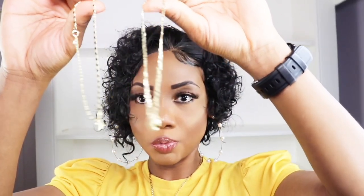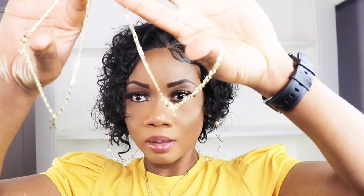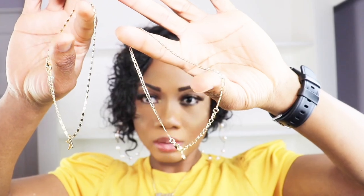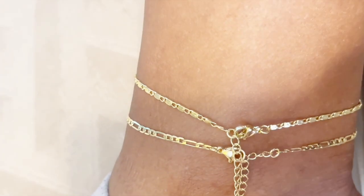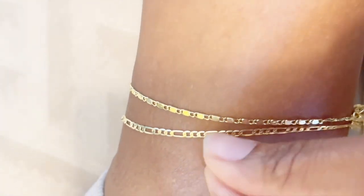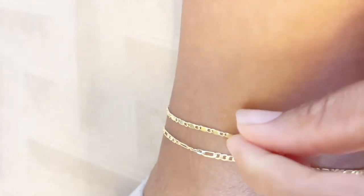If you have it for 90 days, wear it, and it starts to strip, you can get your refund. The good thing about the chain is it is adjustable, so you don't have to worry about whether it's going to fit your foot.